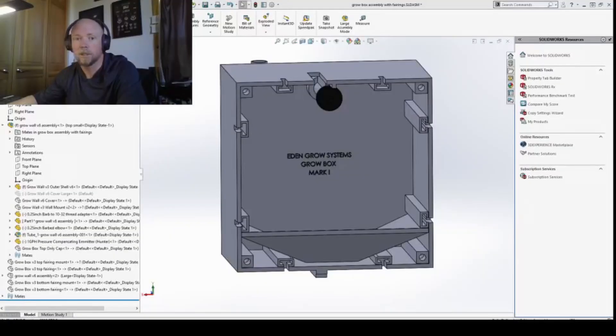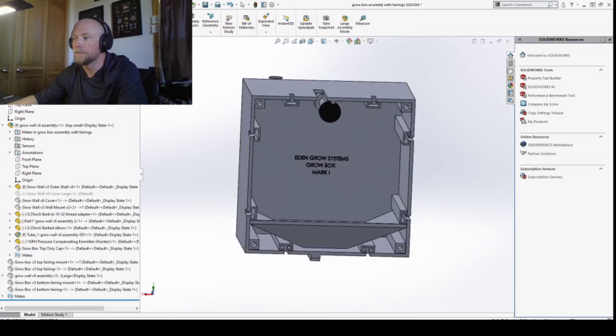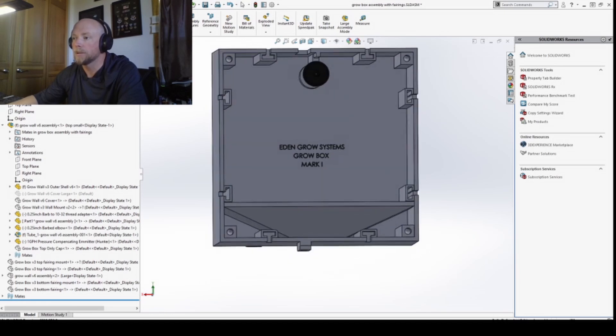I've got the grow walls updated in their design — thank you everyone for your submissions. Some comments have been integrated into the design, and some I'm going to hold off on for the next version. Today I wanted to walk you through the design update in SolidWorks, which is a very expensive 3D design program. We're looking at the grow box mark one — I'm moving away from 'grow wall' and starting to call them grow boxes.